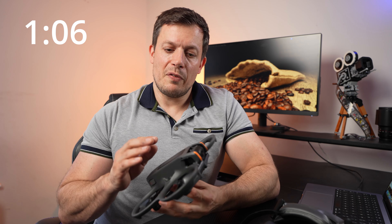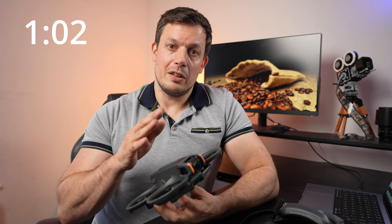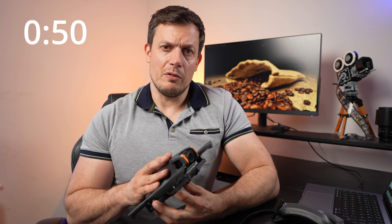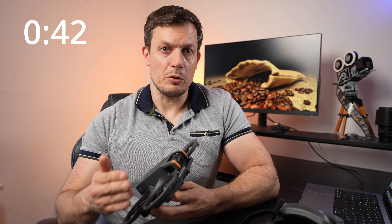Reason number 14 ties in with the fact that the drone is quite fragile. The positive aspect here is that the Care Refresh option is not only cheap in the first instance — it's about £59 to purchase in the UK for one year — but also the replacements thereafter, if you have a complete write-off, are really not expensive at all, around £34 to £39. So all in all, when you crash this, it's not going to cost you too much to get replaced, provided you have Care Refresh.